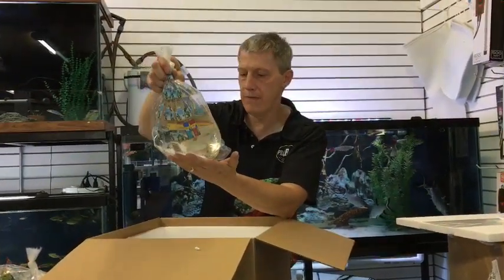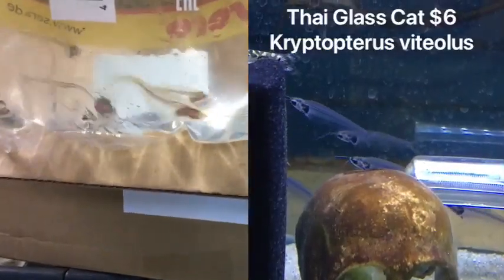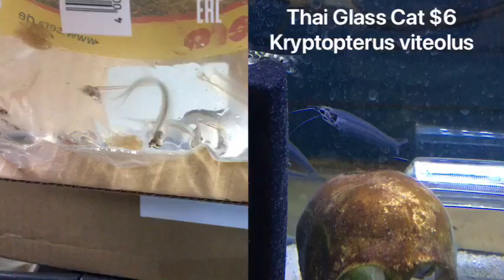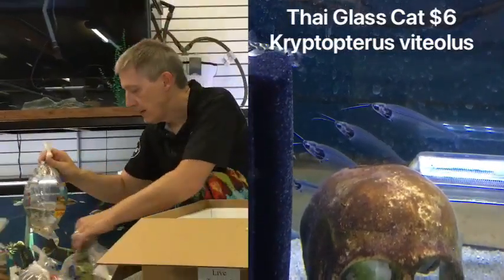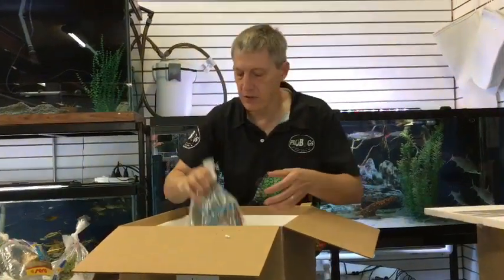Next up is something we have not had for a couple weeks — these are Thai glass cats. I used to call these the skeleton crew when I was a kid: nice translucent fish that you can see their bones. I always wondered if I could see them eat. They can't, but it's fun to watch.